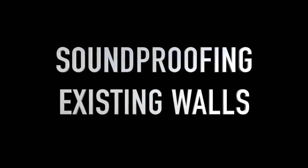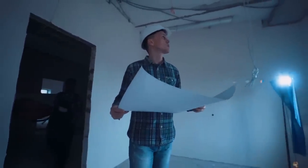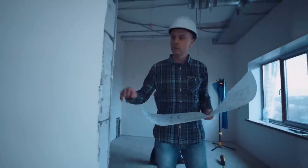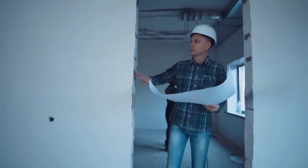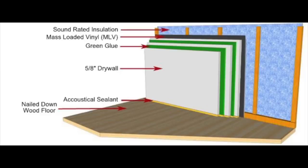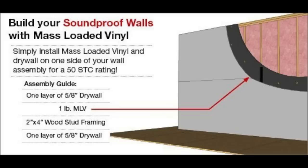Soundproofing existing walls: if you want to soundproof an entire room or building, your biggest fear is probably that you have to tear up the wall. With MLV, there's no need for anything that extreme. All you need to do is install furring strips through the drywall, install the mass-loaded vinyl over it, then top it up with another layer of drywall — preferably 5/8 inch, because it will work much better than half inch for soundproofing. This triple-layer wall with a rich filling of MLV will make it practically impossible for sound to get in or out.